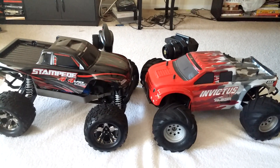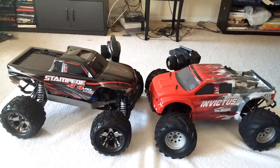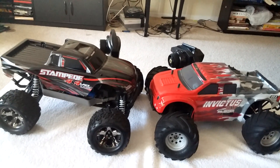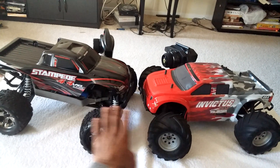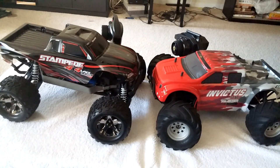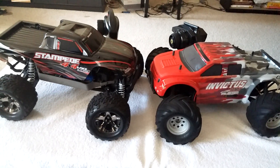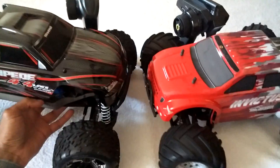This is a side-by-side comparison of the Stampede 4x4 VXL versus the Helion Invictus. I'm holding my camera by hand. There have been a lot of questions on forums and YouTube about which of these two is the better truck. I'm going to go through a box-stock comparison, covering the radios, both trucks, electronics, durability, and handling.